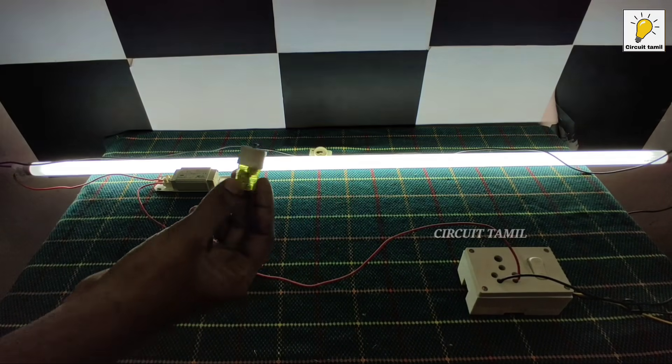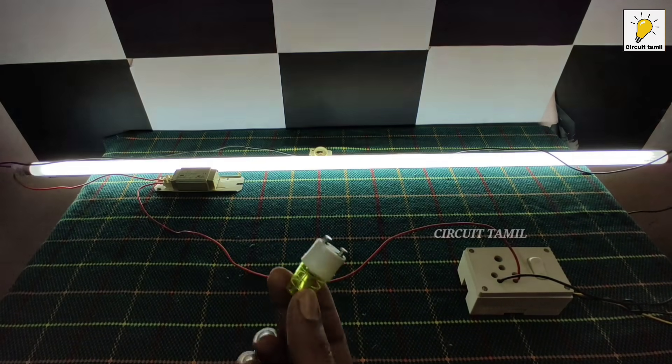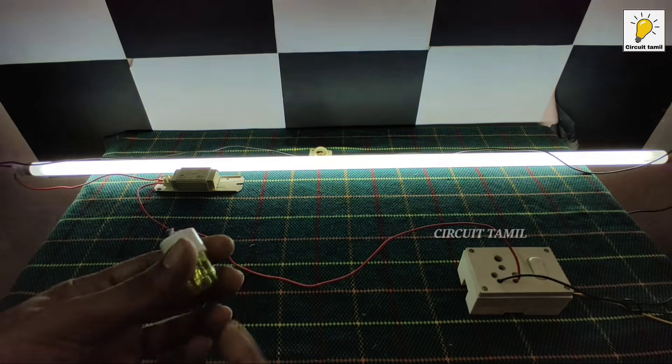It is a light area for the starter. If you have any questions, please give me a thumbs up.